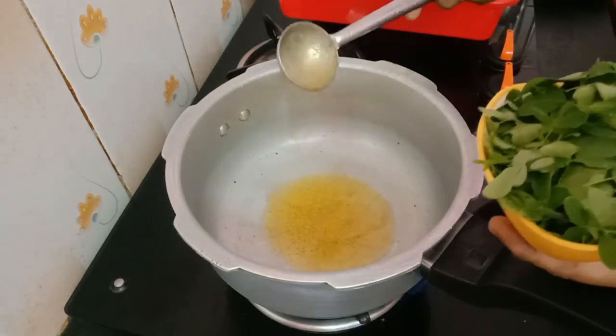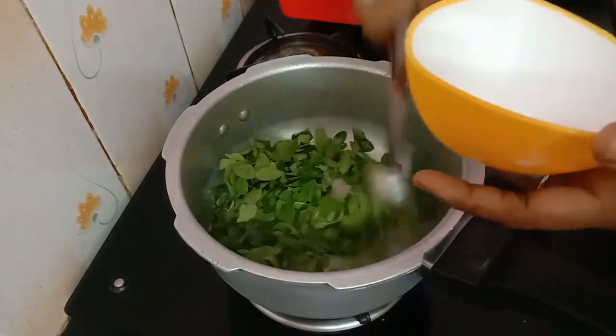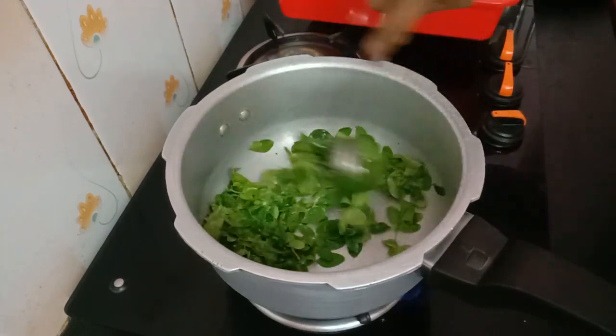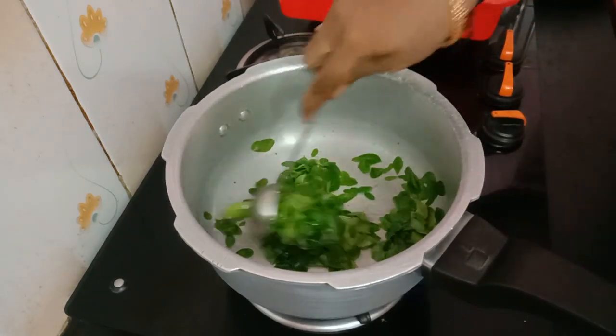We will fry it and cook it. Let's cook it in a bowl for about 20 minutes.